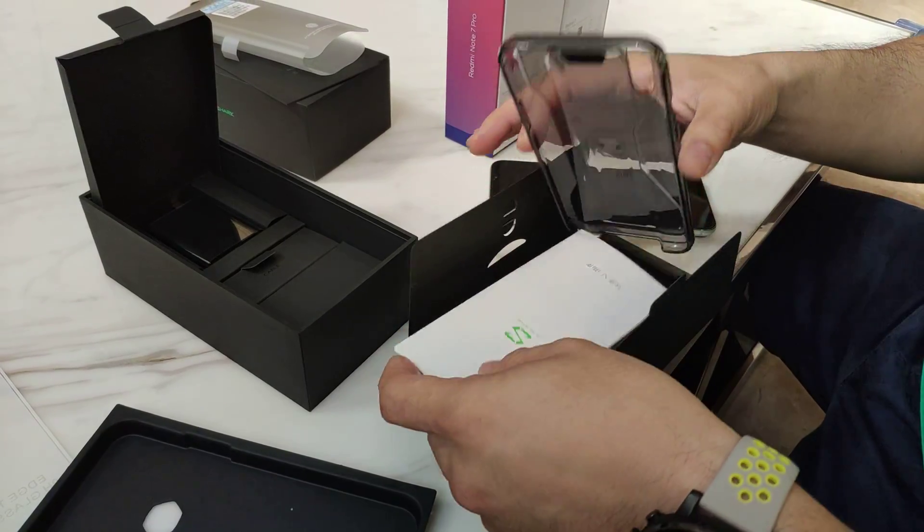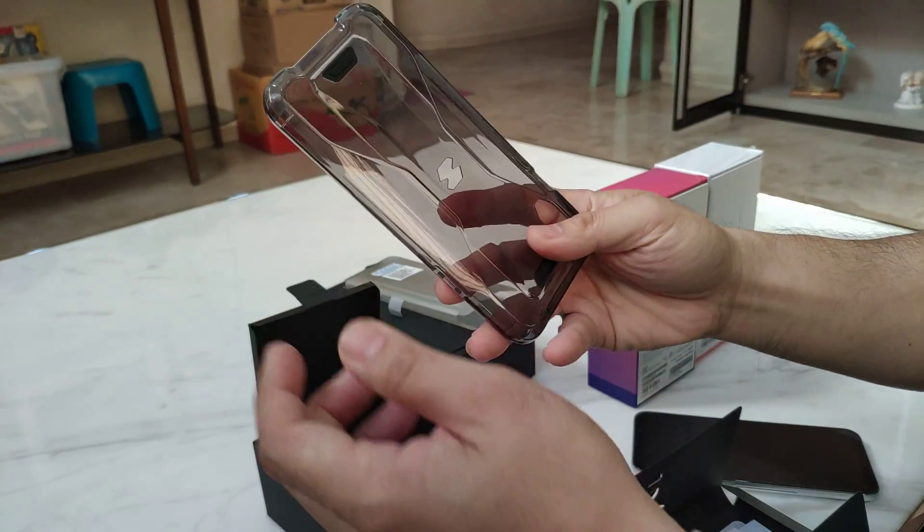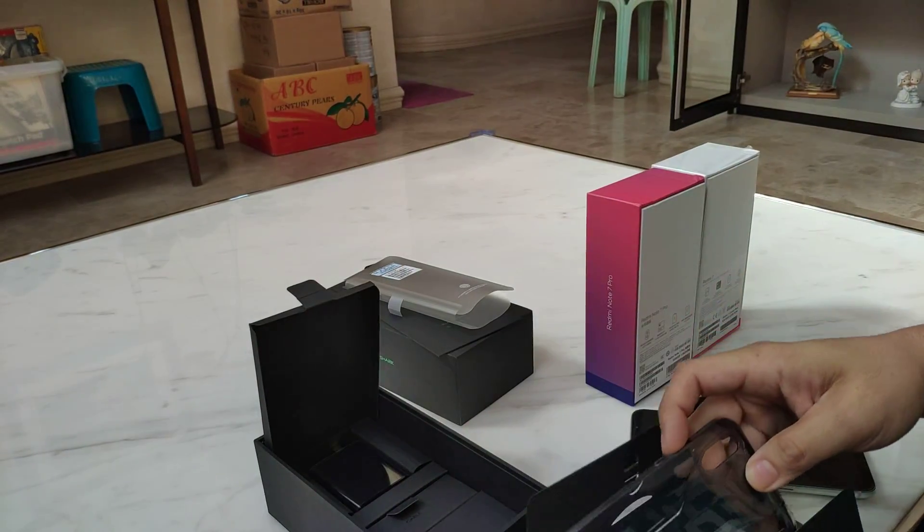This one is looking so brilliant — it's a jelly case, but yeah, looks good. Looks sturdy and I like it.